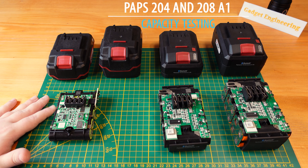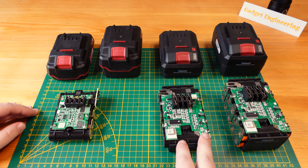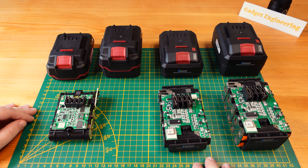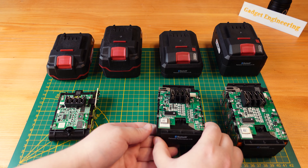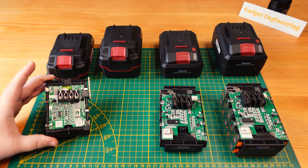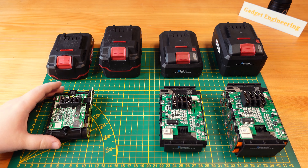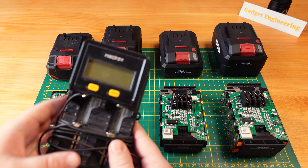Today I wanted to follow up on the battery capacity of the new 4Ah and 8Ah 21700 cell batteries. The PAPS204 and PAPS208 boast 4 or 8Ah capacity, and I wanted to compare that with the older PAPS20B1 or B3 2Ah and 4Ah 18650 cell batteries. So just for a quick capacity test,